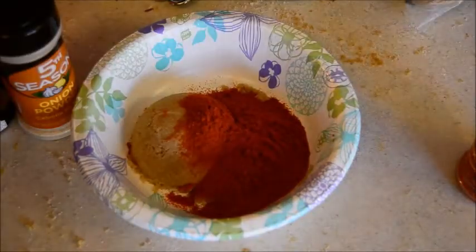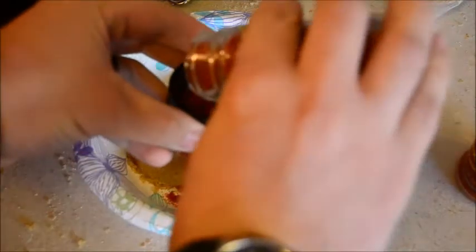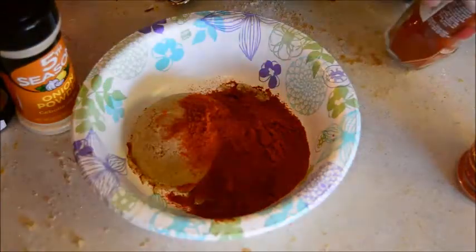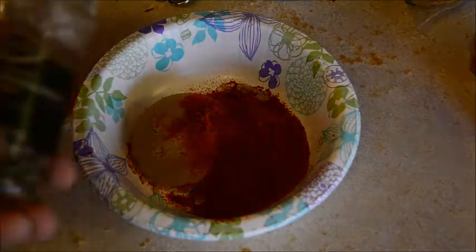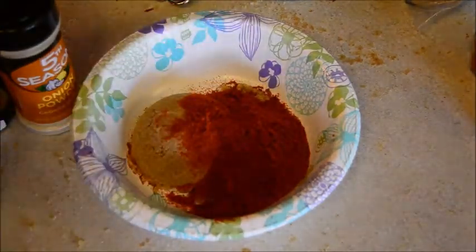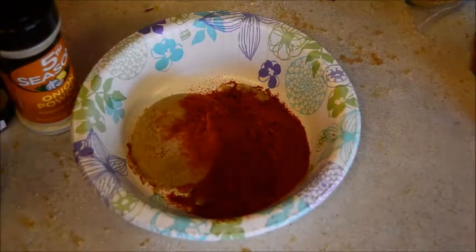And because we're doing this in a Dutch oven and we're not going to actually smoke it or put it outside on a cooker, we're going to add a capful or so of smoked paprika, just for a little extra oomph, a little extra flavor. We also need an eighth cup of black peppercorns. I'm going to eyeball that and add it last after I freshly grind it all.